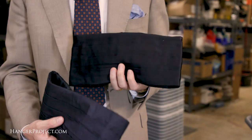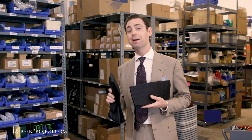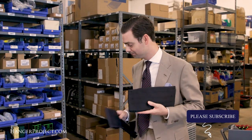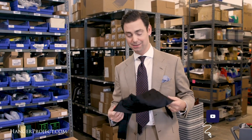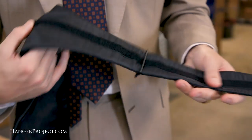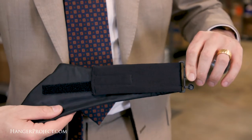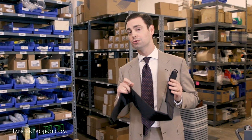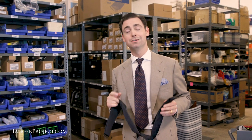Our new Sovereign Grade Cummerbunds are available in satin, both in black and navy, but also Barathea in black and navy. What I love about our new cummerbunds is not only that they're handmade for us in England, but that they're now one-size-fits-all with a nice Velcro strap at the end. This is incredibly handy, allowing you to adjust your cummerbund to a perfect fit and adjust it throughout the evening should you need to tighten or, in the case of most weddings, loosen a little bit.